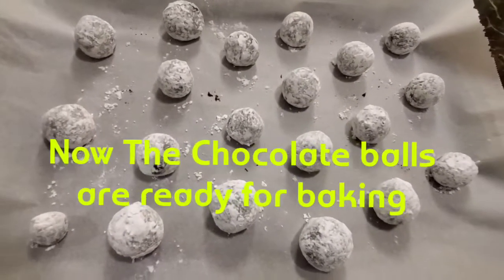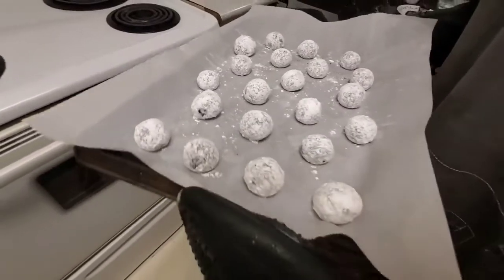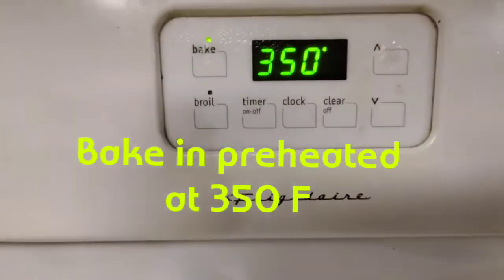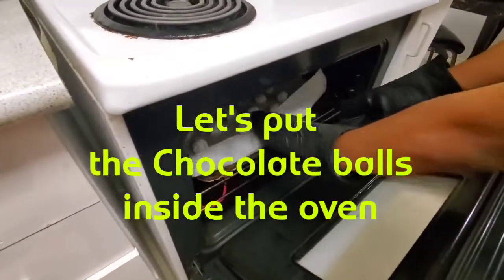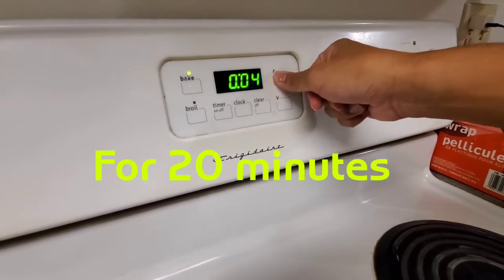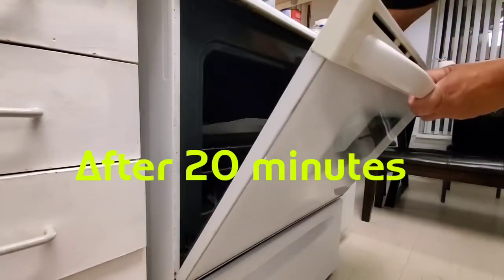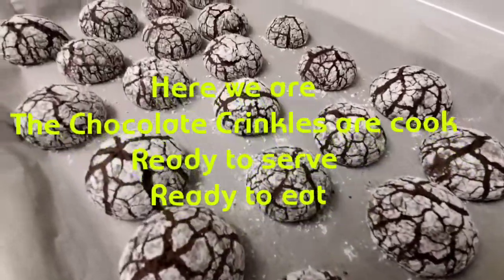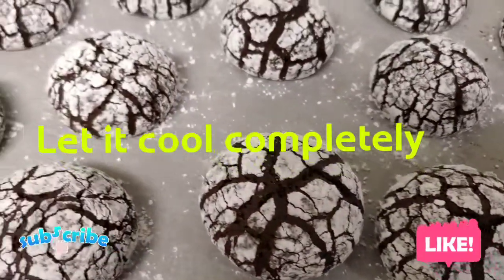Now the chocolate balls are ready for baking. Bake and preheat at 350 Fahrenheit. Let's put the chocolate balls inside the oven for 20 minutes. After 20 minutes, here we are — the chocolate crinkles are cooked. Ready to serve and ready to eat. Let it cool completely.